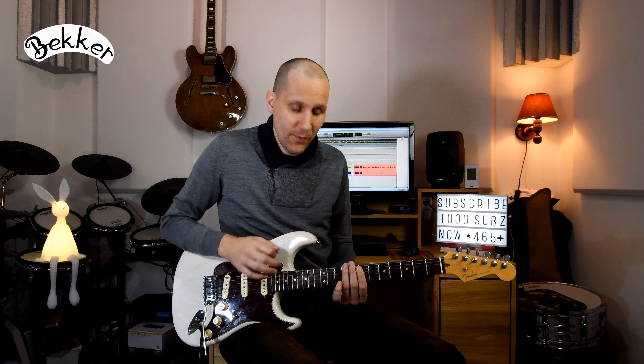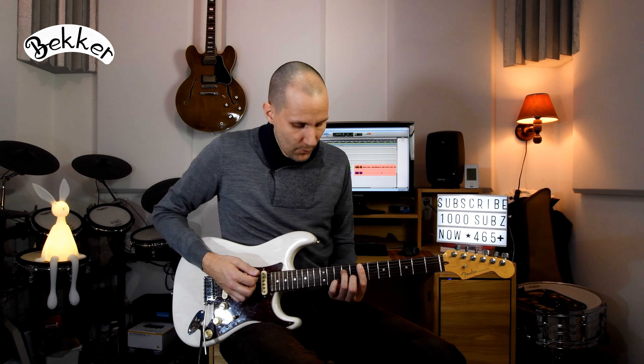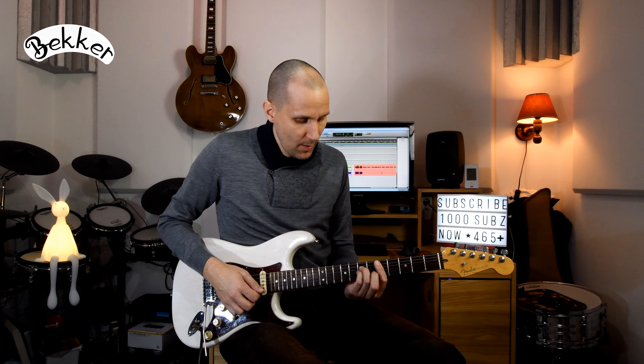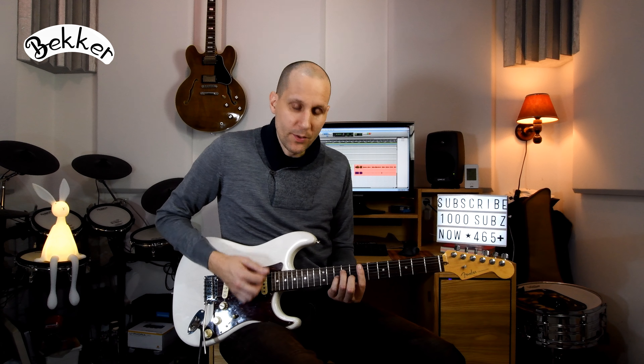At the beginning of this video I played a funky riff which started at the E minor seventh chord with some embellishments, and then going to the D sus ii chord and then resolving to the D major seventh chord, and it sounds like this.